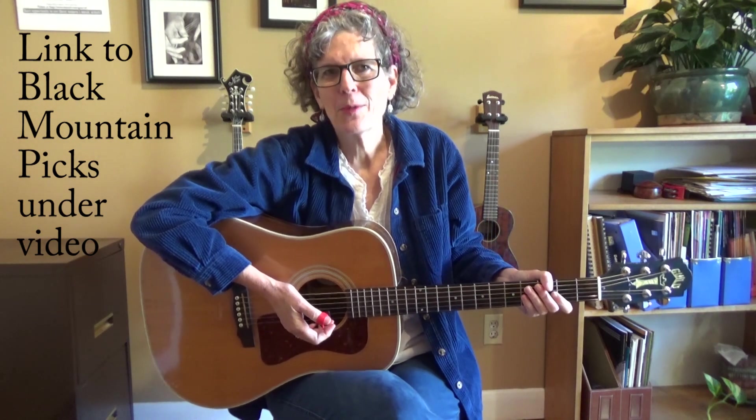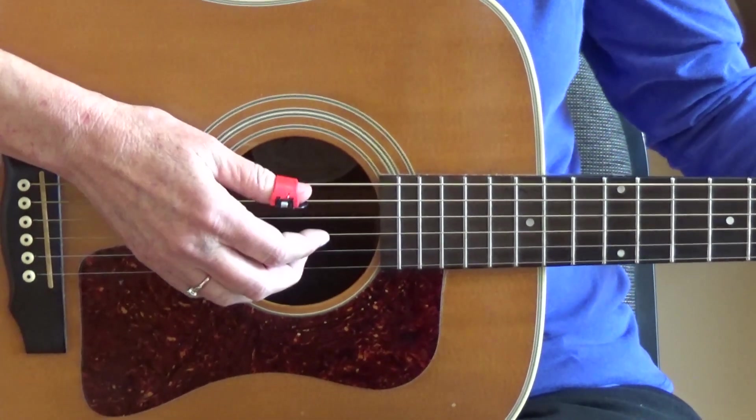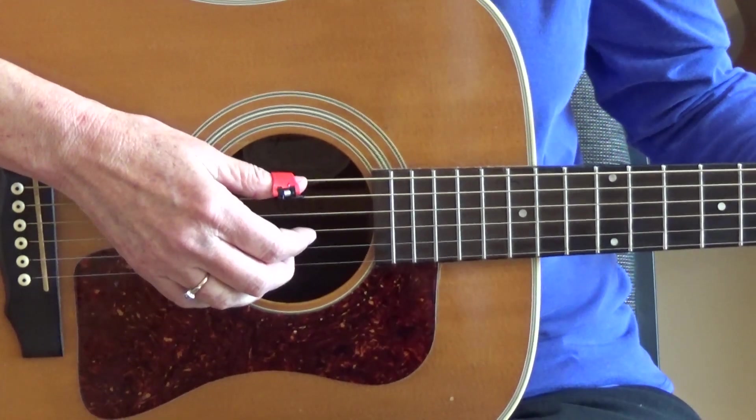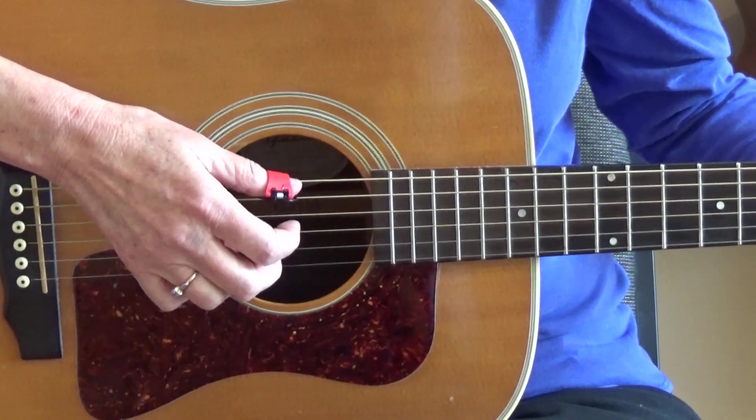Which leads me to the Black Mountain Pick. Black Mountain Picks are a very cool hybrid of flat picks and thumb picks. It looks like a flat pick on one side, and then it's got a piece that wraps around your thumb to keep it on, so you don't have to worry about it sliding around. And it gives you a nice, fat, loud sound. There's a link to Black Mountain Picks underneath this video, or simply Google 'Black Mountain Picks' to find them. Here's a close-up of the Black Mountain Pick by itself, emphasizing the tonic of a C chord — that would be the fifth string — so that makes the C note a little louder. Some people like that sound.